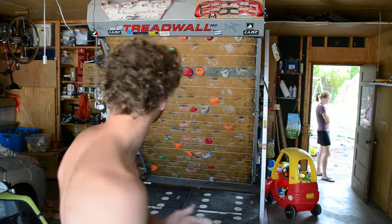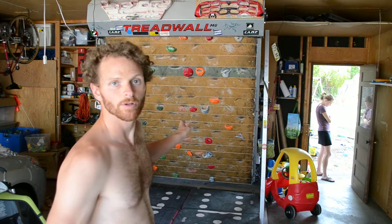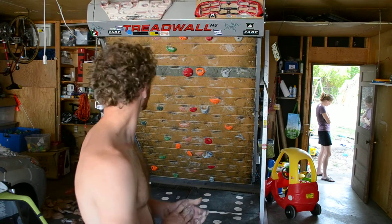I'll do the light oranges, another warm-up greens, and warm-up holds. Those are supplied by Tread Wall. Red is another Tread Wall set of holds, orange is another Tread Wall set of holds. I'm going to be on the light light orange, which are more fingery. So I did big hold, big hold warm-up, and now I'm finally on a fingery one.